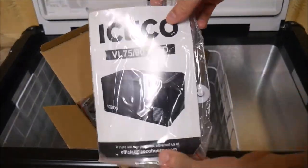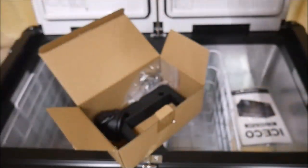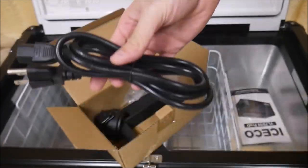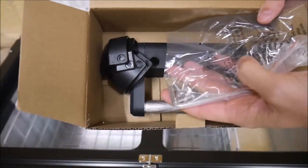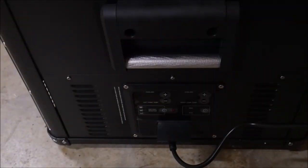ICECO included a nice user manual and the requisite AC and DC cords. With how many Chinese products are out there, it's nice to be able to read a user manual written by a native English speaker. It also comes with an extra handle and some hardware in case one of the handles breaks — a nice touch they didn't have to do.